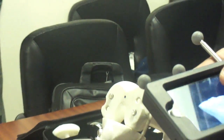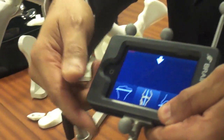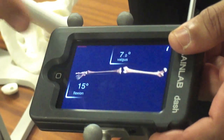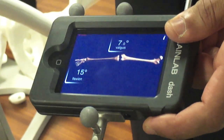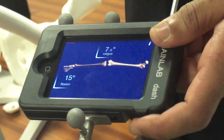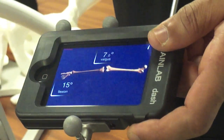Once you've completed the cuts, you put in the components. You can then check the alignment of the leg — move it back and forth and it tells you exactly how many degrees it is in straightening and bending. It gives you very precise alignment information, which helps accomplish everything we described to reduce the risk of failure.